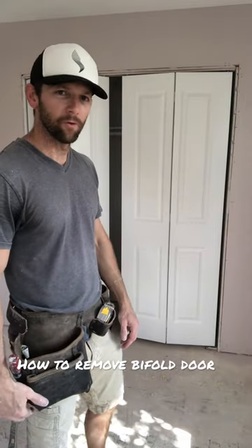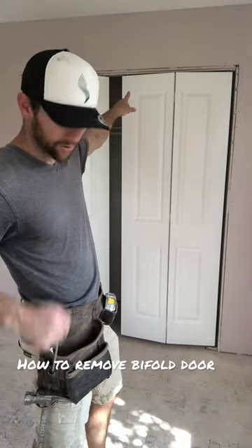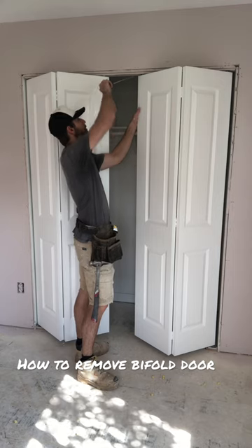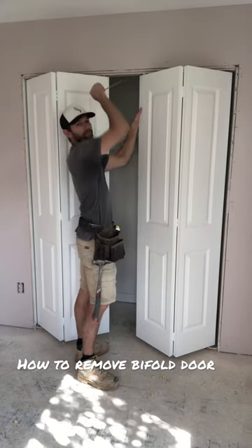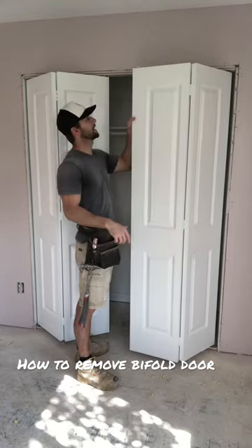I'm going to show you how to remove a bi-fold door. What I'm going to do is open the door a touch, then release the top left wheel from the track just by prying on it with something flat. I'm using a flat head screwdriver here. That's going to release the leading edge from the track.